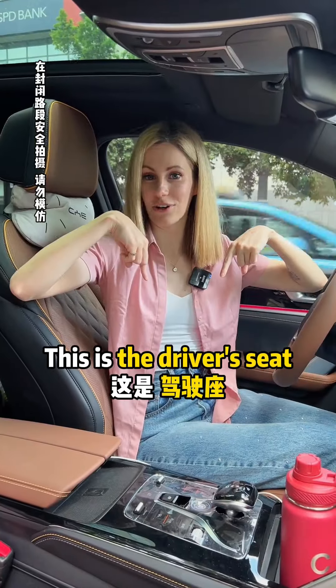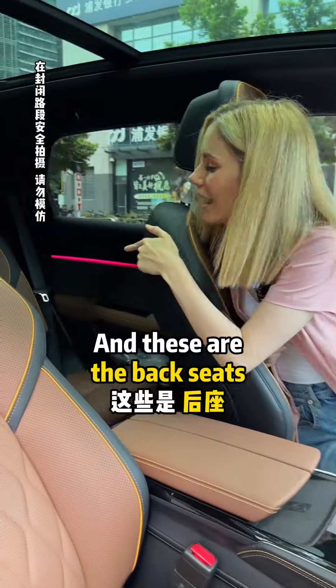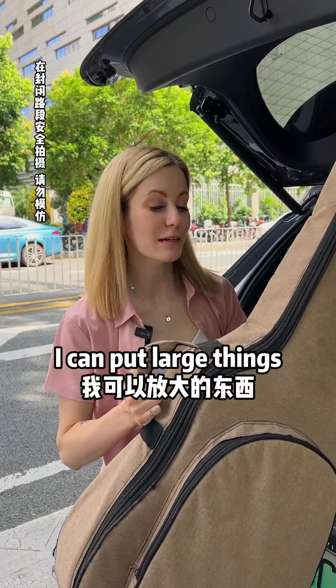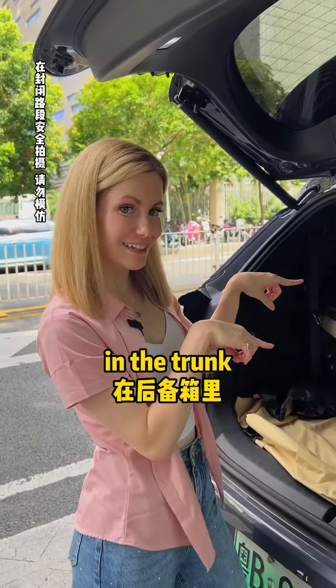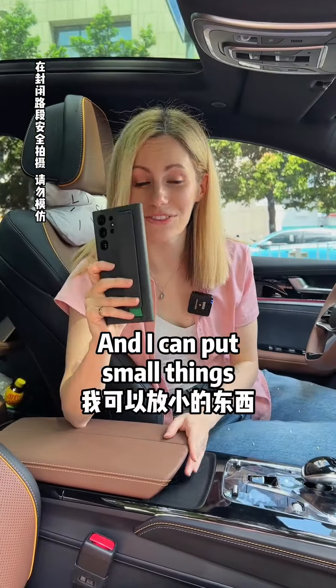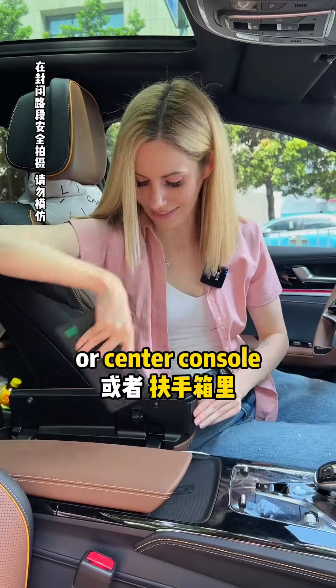This is a car. This is the driver's seat. This is the passenger seat. And these are the back seats. I can put large things in the trunk. And I can put small things in the glove box or in the center console.